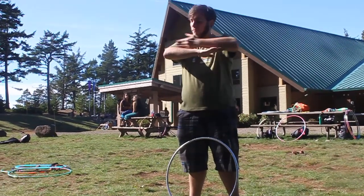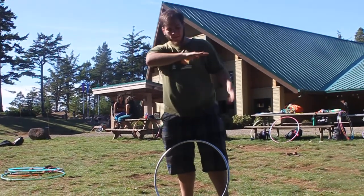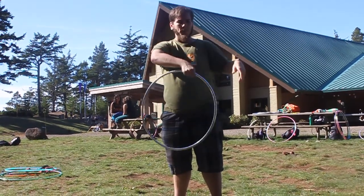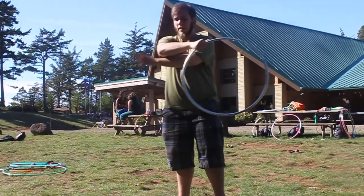Work on rolling it on the forearm. Your elbow is going to be at a right angle, and then the hoop is going to be right here. You're going to go up, and then you're going to point down as the hoop is released, like that, and then it rolls right off of the edge, and your hand is ready to catch.